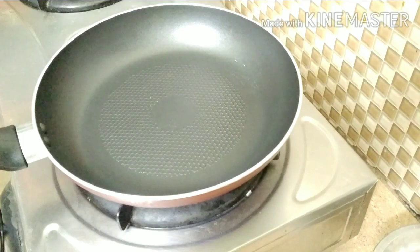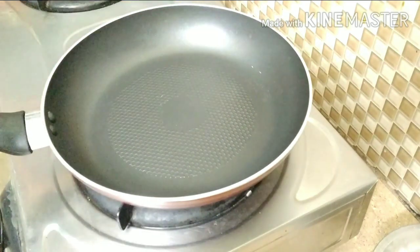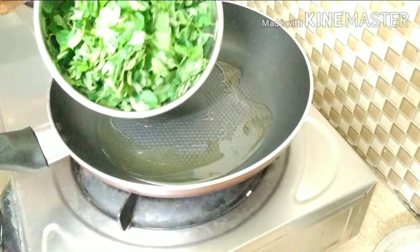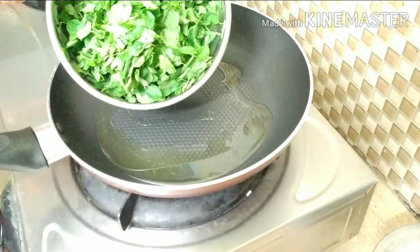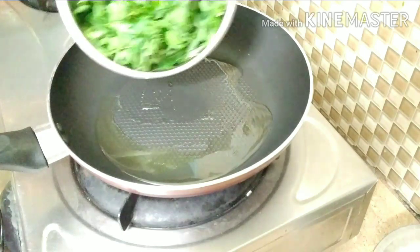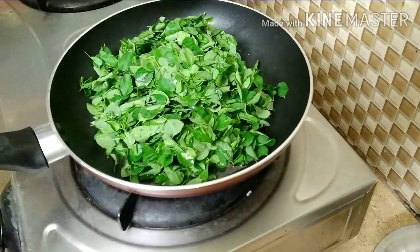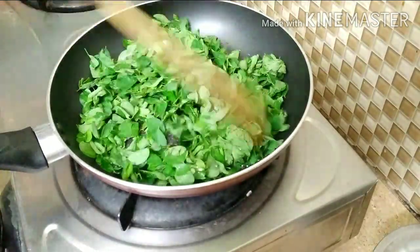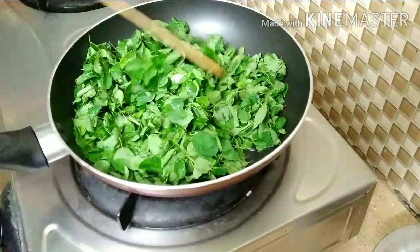Let's put a pan on the stove. Add 2 tbsp of oil. Then we fry it. This recipe will be a nice recipe.